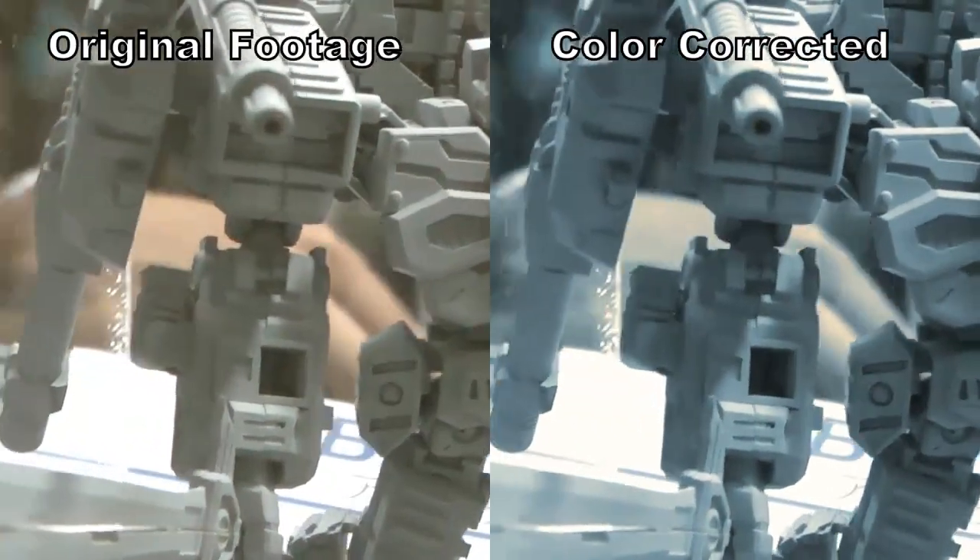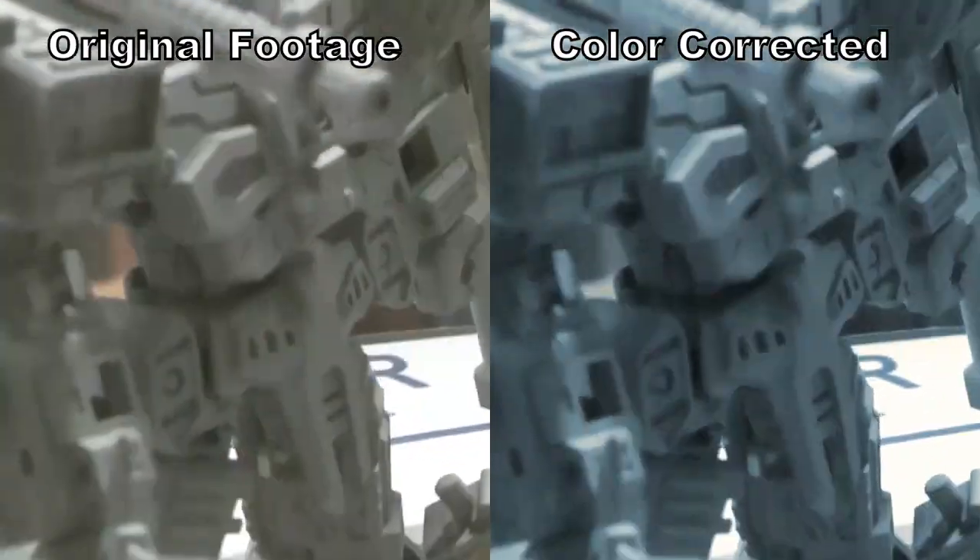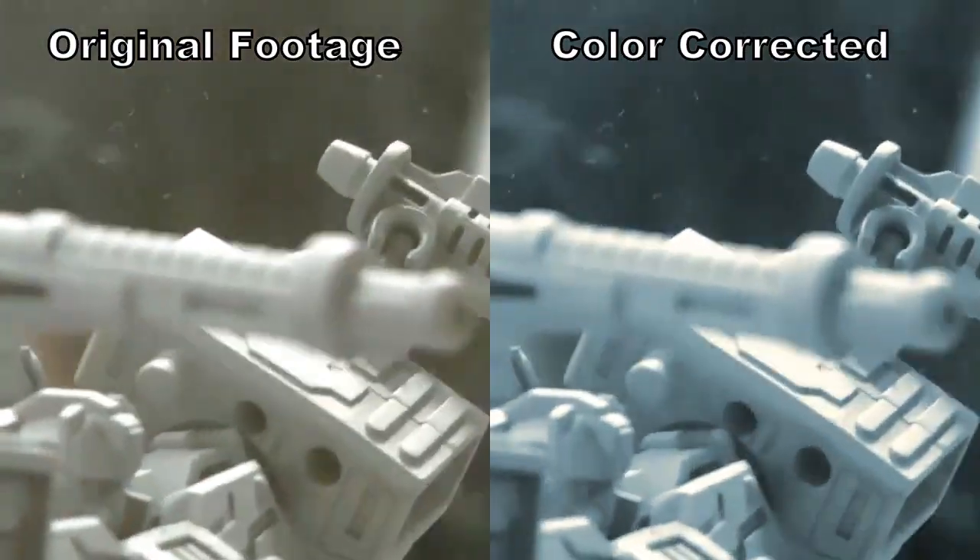The color correction wheels are tremendously useful for color correction tasks and are available exclusively in HitFilm Ultima.